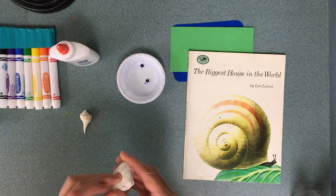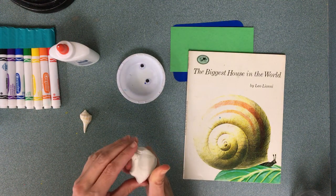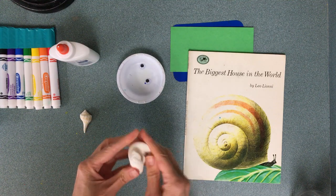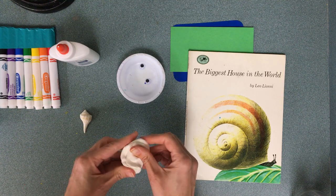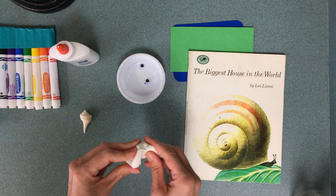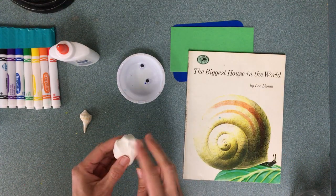Today we get to use model magic! Your model magic is going to be white and squishy, kind of like a marshmallow, but it smells funny. Whatever we build today is just going to stay that way, so we're going to build our snail out of the white model magic.